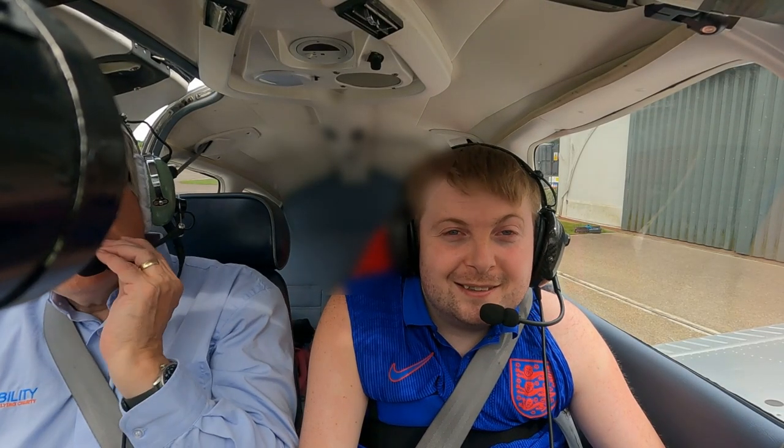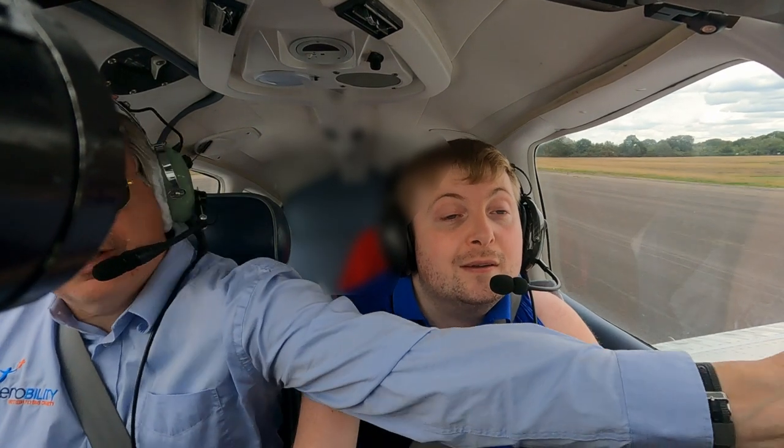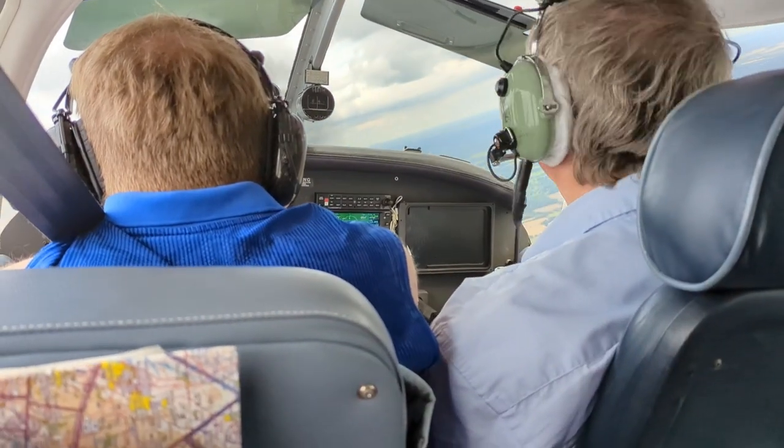As you can see, once you're in the plane it is quite cosy — if you're a fan of personal space then maybe this isn't the one for you. Once your headphones are on so you can hear the pilot over all the noise, you're ready to go. The instructor pilot tells you exactly what to do, and as it was my first go, he did all the taxiing, most of the takeoff, as well as ensuring all the settings and dials were correct.